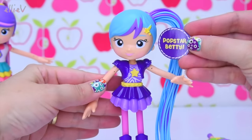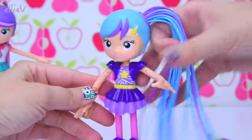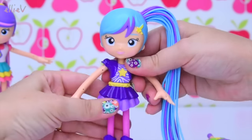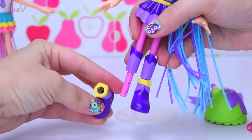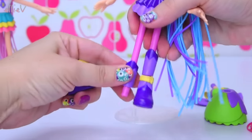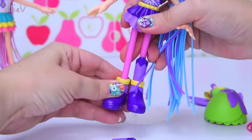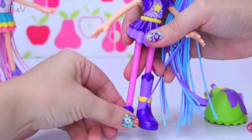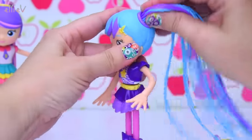This one here is Popstar Betty. She's got lovely blue hair with purple streaks, arms that pop off too, and she's also got these cool boots with uppy bits on them. When we play mix and match later, we can do some really interesting things with this.